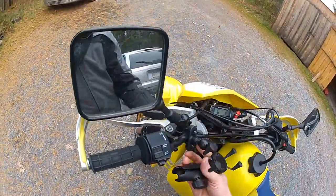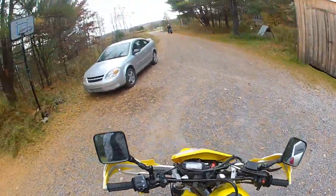Here's the RAM mount itself attached to my handlebars. I'm letting my bike warm up — it's cold out.